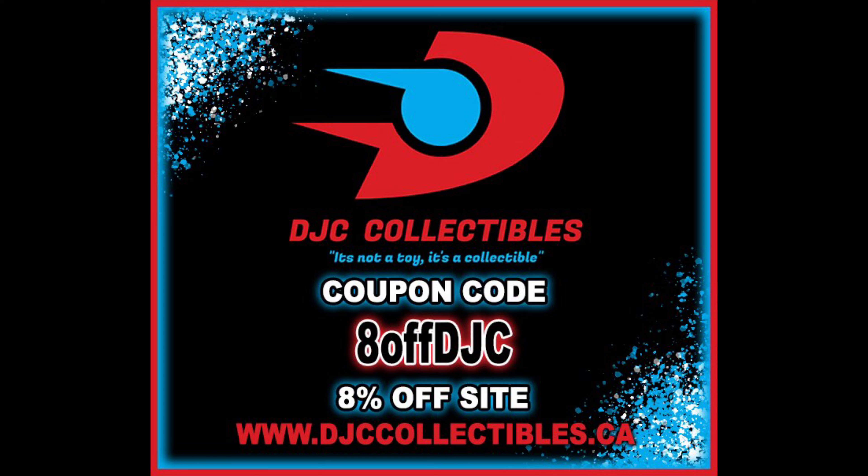For all your X-Men needs and a whole lot more, make sure you're hitting up DJC Collectibles — use discount code ADOFFDJC to save 8% off your entire order. That's exactly where I got this set from.